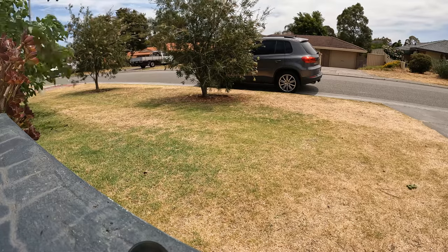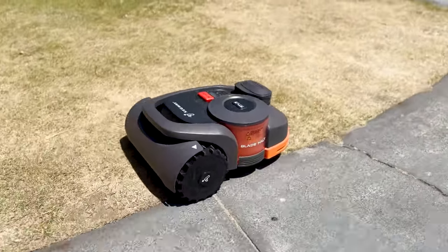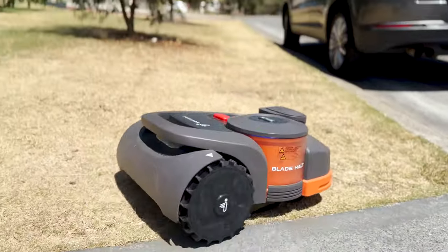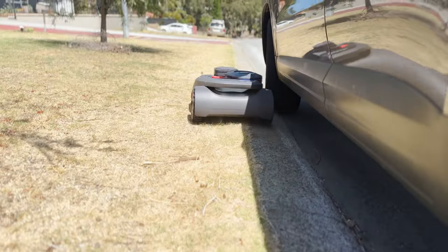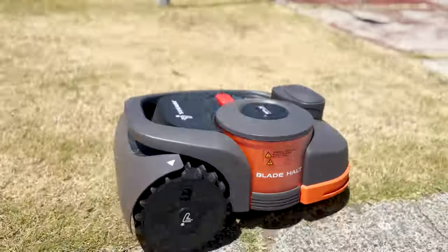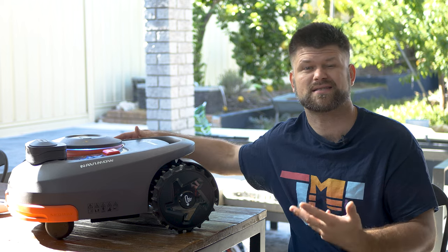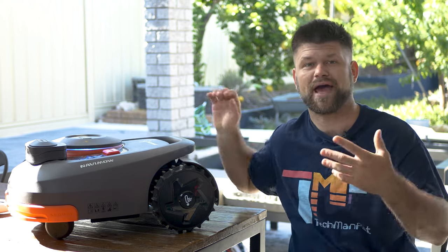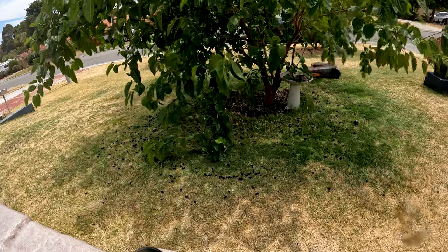It really does do a good job. For the last few weeks I've been running it every Wednesday morning on a schedule via the app after the bin run, and the lawn is looking really good. I don't have to deal with grass pollen or get out a loud mower — which is great especially when your kids or neighbours are asleep. Running it once per week means the lawn never grows out of control. It doesn't get quite close to the boundary edge, so you'll occasionally need to grab a hand trimmer to clean up the outside.